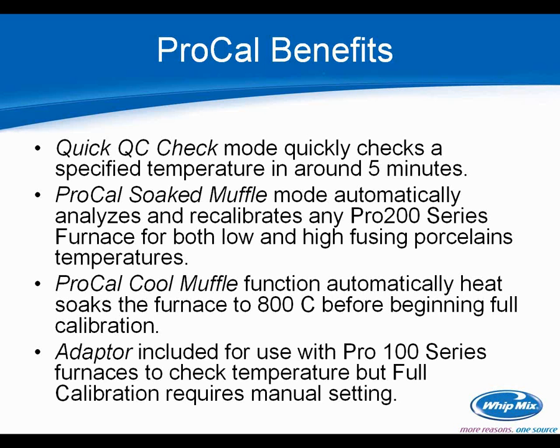The adapter included with all Pro Cal devices allows you to use the Pro Cal with the Pro 100 series furnace to check temperatures. However, full calibration on a Pro 100 does still require manual setting of global temperature settings — we weren't able to make it backwards compatible because the Pro 100 was at maximum firmware capacity. But at least the device can be used on either furnace, and the adapter ships with the Pro Cal.